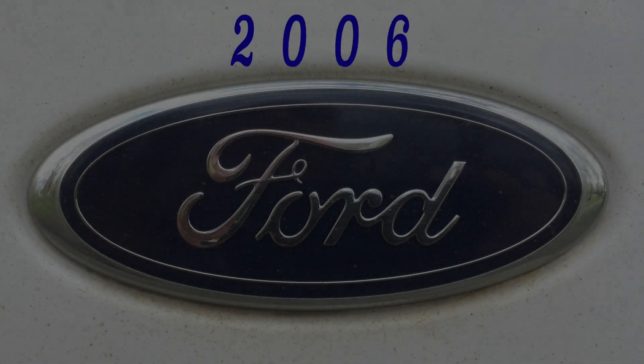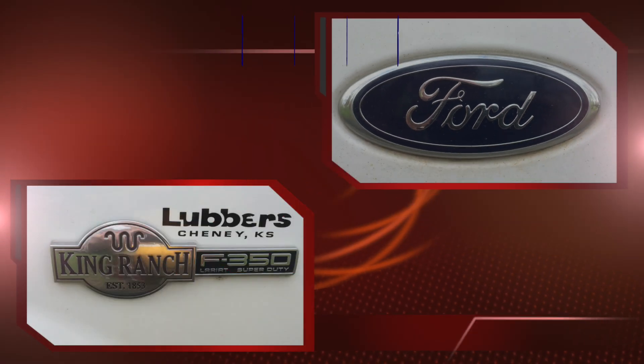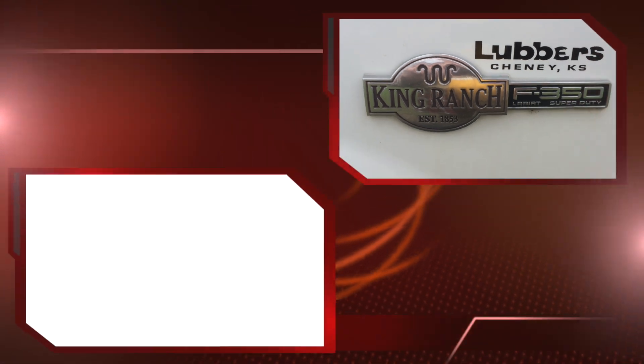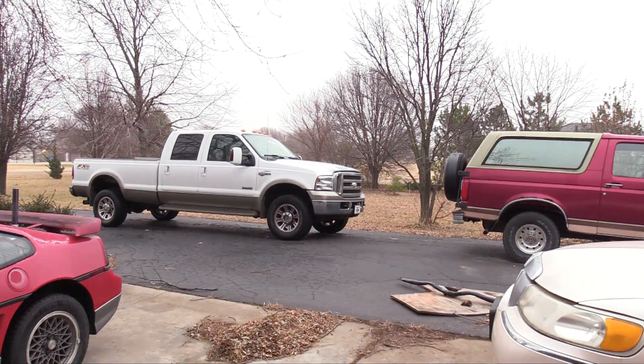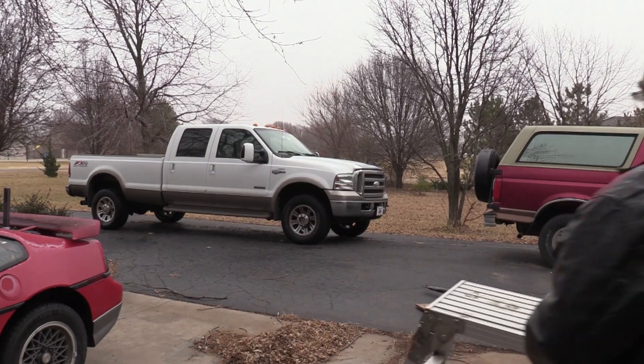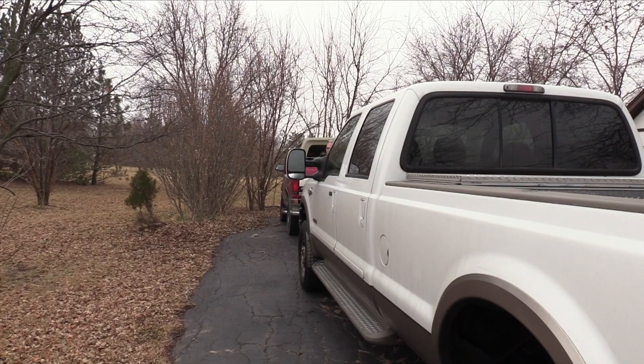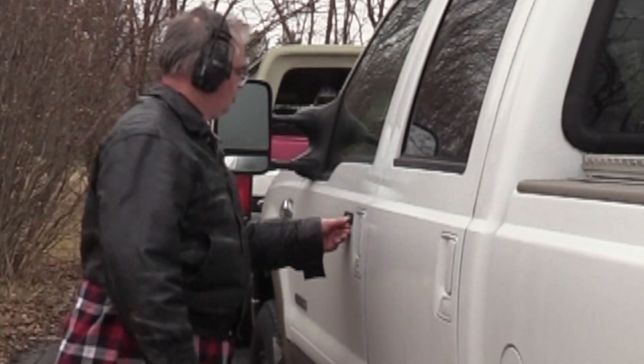Today's project is a 2006 Ford F-350 King Ranch. The first step is to discover the source of a leak near the front of the motor.